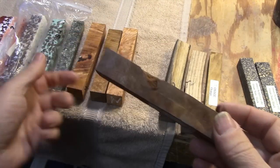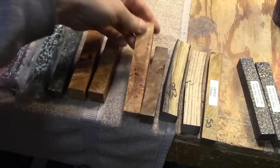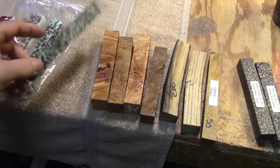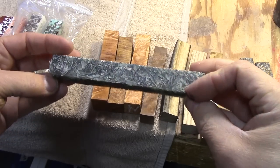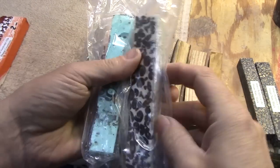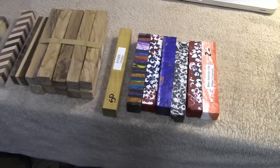This is a regular burl, not stabilized. These others are burls infused with resin to make them more stable and easier to turn. Here's another crazy example — this is shredded money in resin. I haven't turned one of those either. And this one has coffee beans in it; I understand it smells like coffee when you turn it.